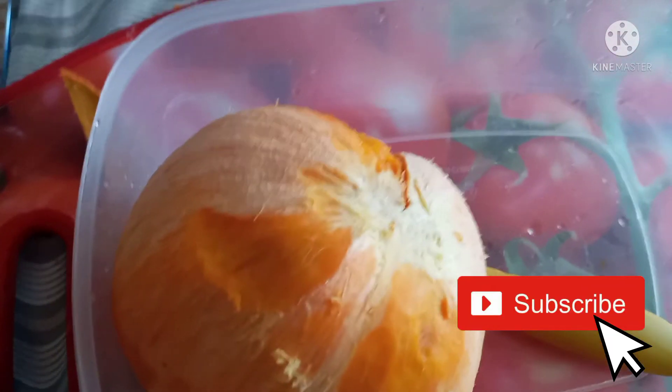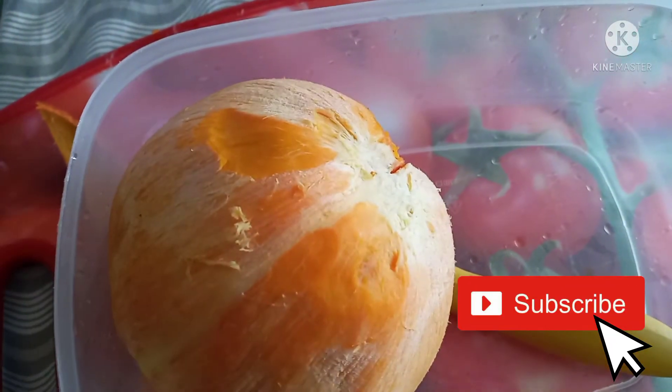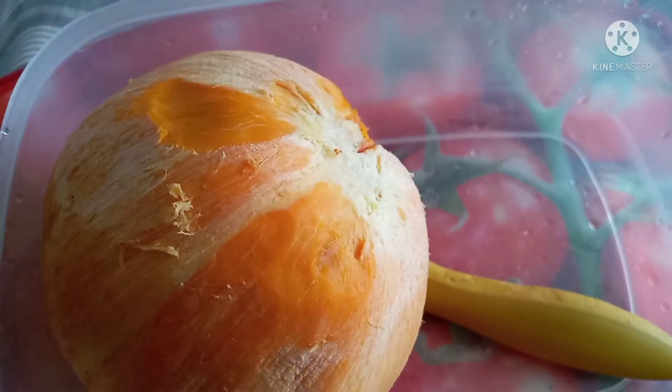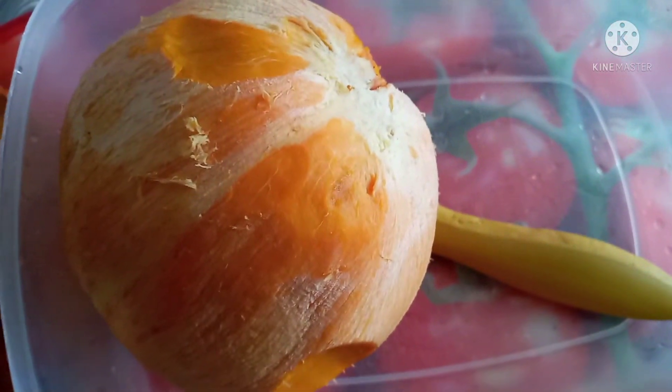I decided to sit on my bed and try to peel it and put it in a container. Yeah, it's easier to eat this way. I peel off the skin and put it all in the container — easier to eat that way.